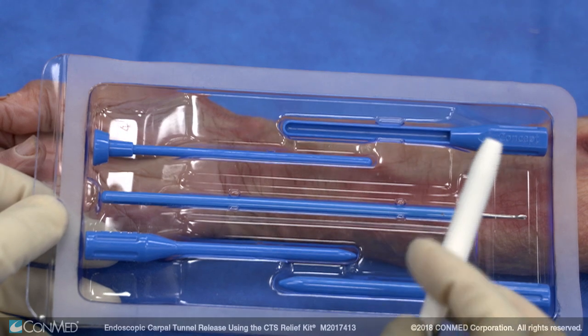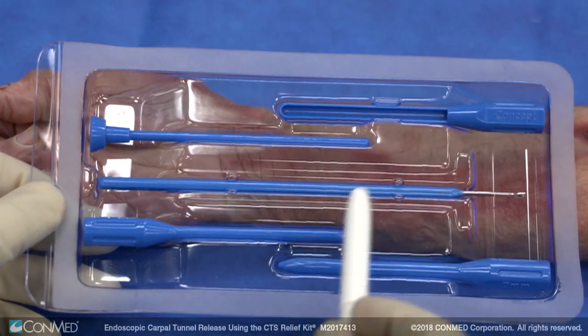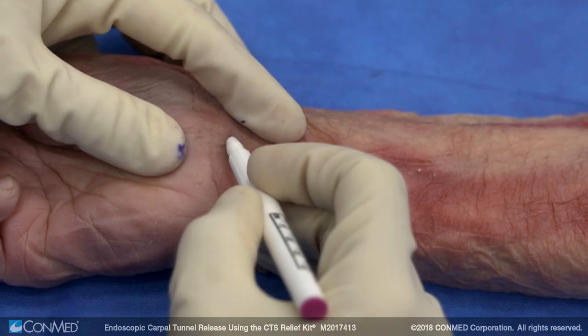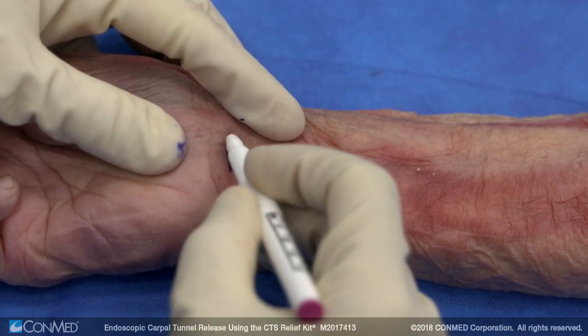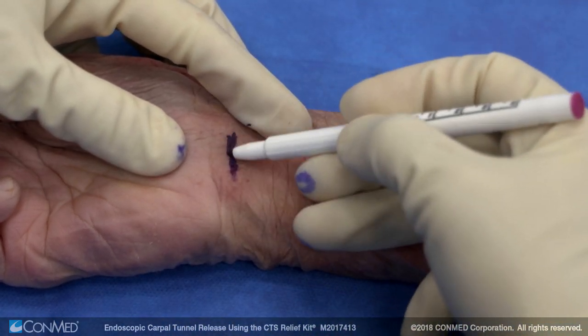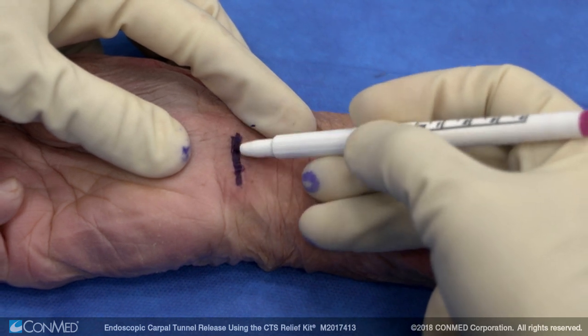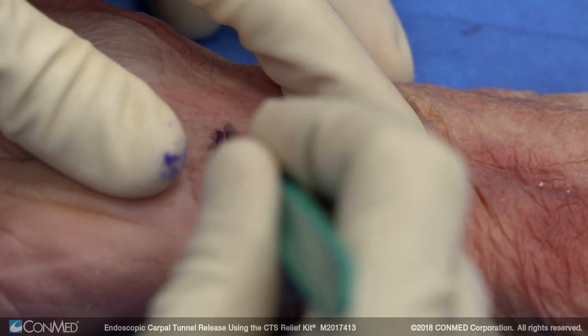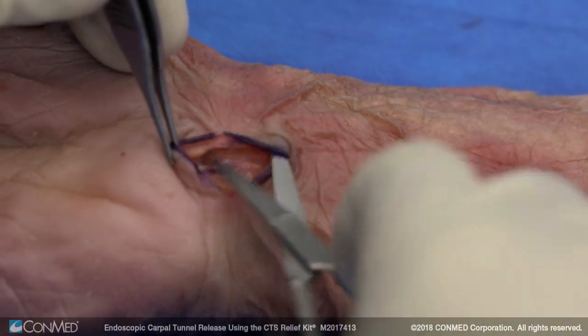Here's the carpal tunnel release system with the guide, the dilators, and then the blade. We'll do our standard exposure. The incision for this system is proximal based — you make about a one to one and a half centimeter incision just over and then slightly ulnar to the palmaris longus tendon.